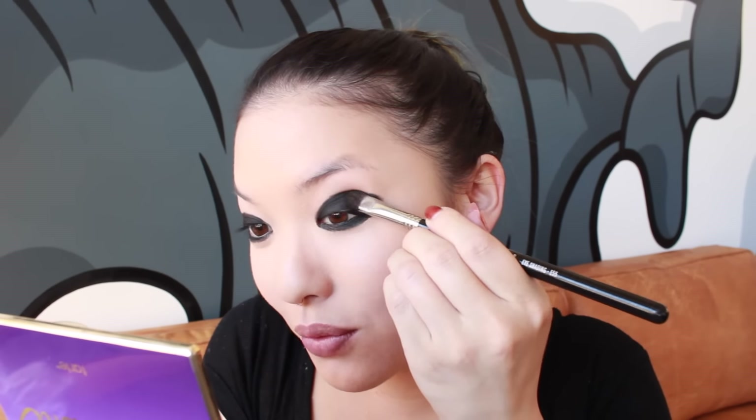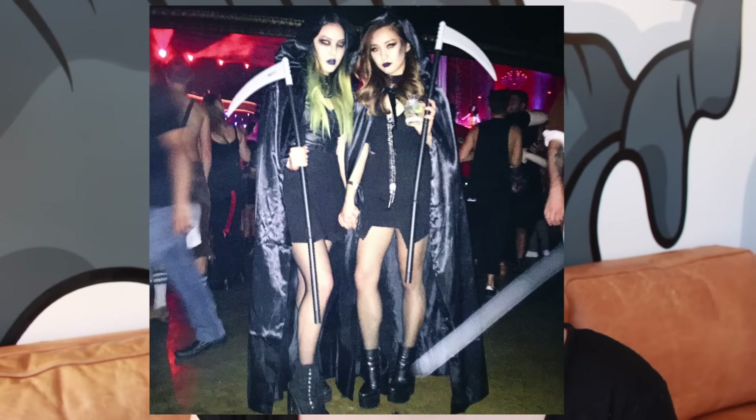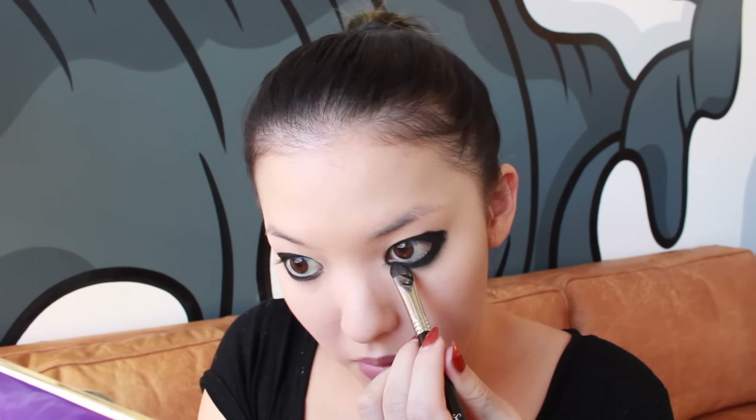I really enjoyed wearing this look last night — I just like being a creep sometimes; you gotta scare people. Jen and I took a really cool photo where both of her eyes kind of look like they're glowing because of the flash. She definitely went for a more glam Grim Reaper look. We didn't even talk about it beforehand — she just came over while I was still doing my makeup, so we ended up with two different versions of the same character. I definitely went for the weird one.